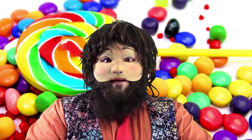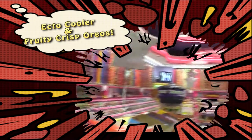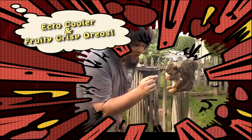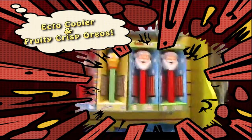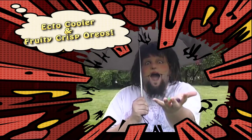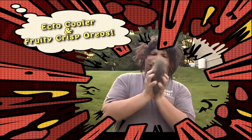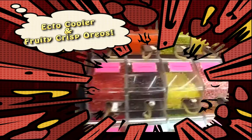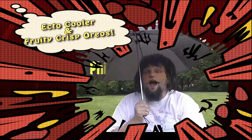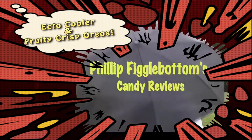Is everyone ready to figgle? Hello everyone! It's me, it's Philip Figglebottom, and I'm coming to you with another review!